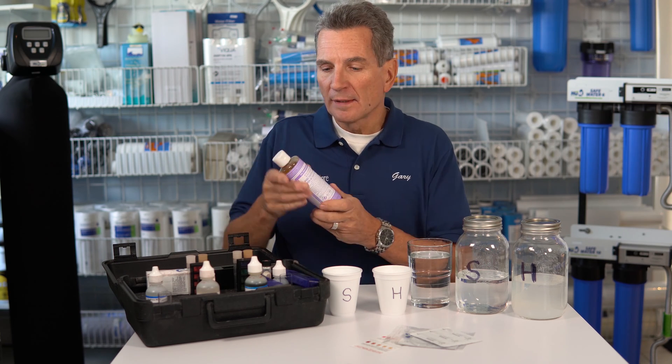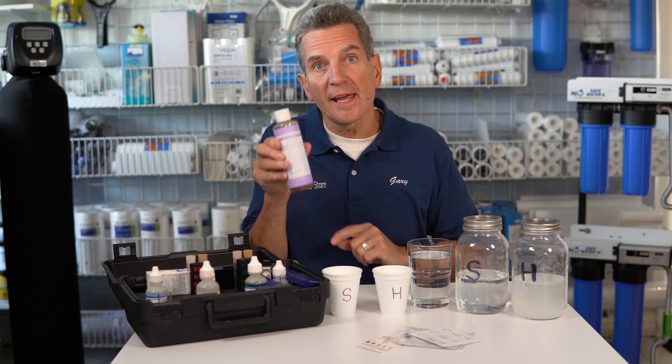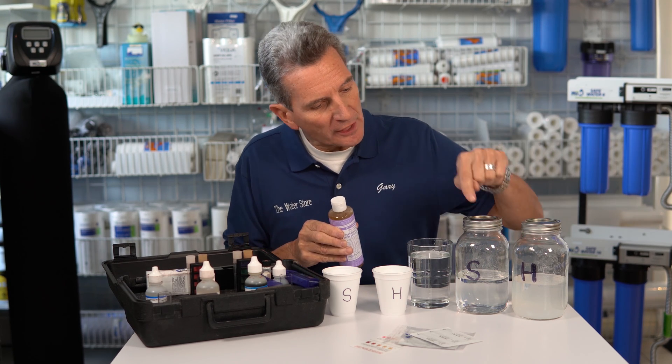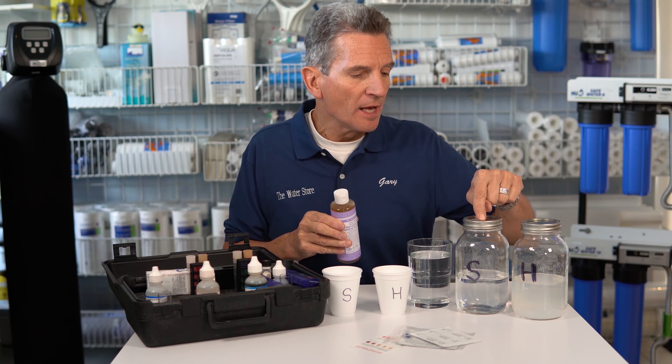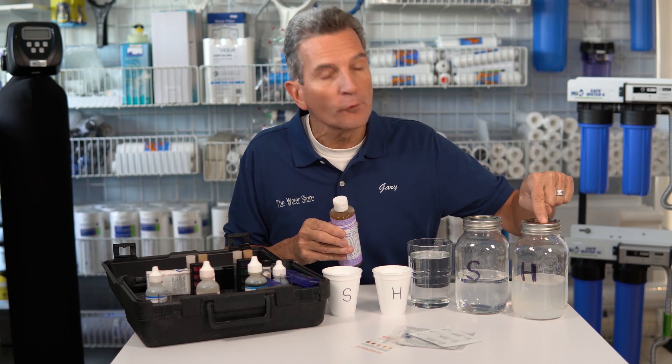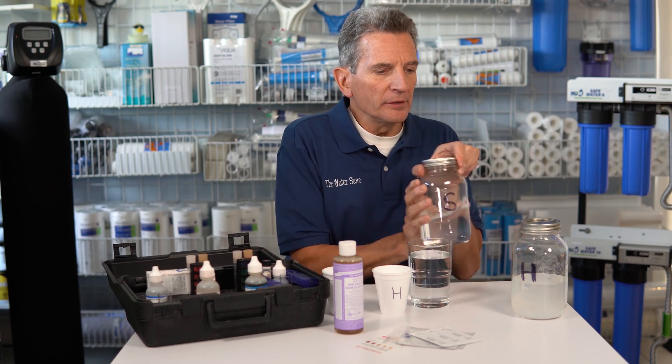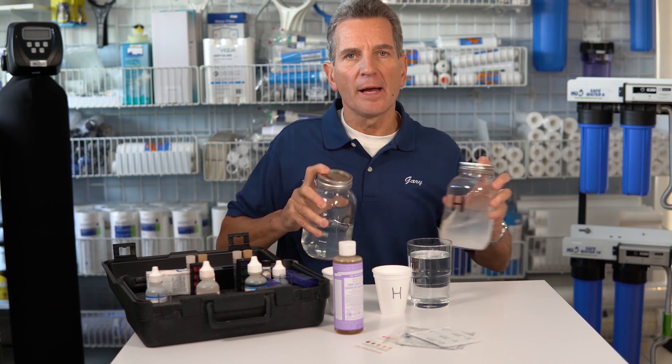The easiest way to test your water at home for hardness is using soap — not detergent. This is Castile Pure Soap and that's what you would use. I've got two jars here. This one has 14 ounces of soft water in it. This one has 14 ounces of hard water and I've added 20 drops of this Castile soap. Then we're going to shake them up and see what happens.